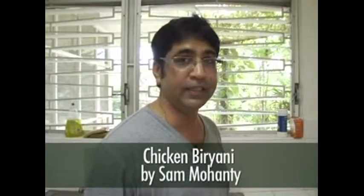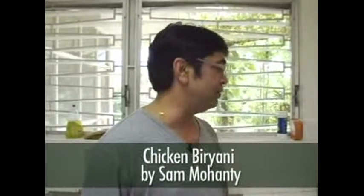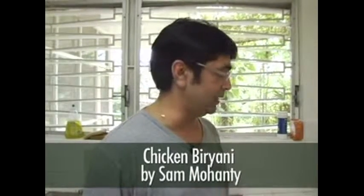This is called chicken biryani. It is an Indian dish, but this is a very simplified version of chicken biryani, which is a very complex dish.